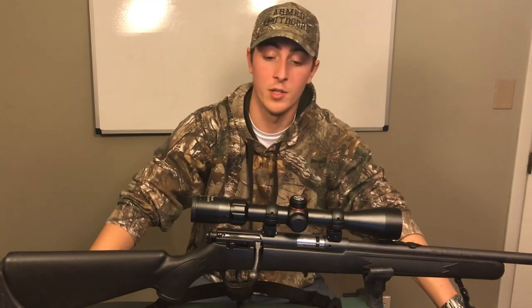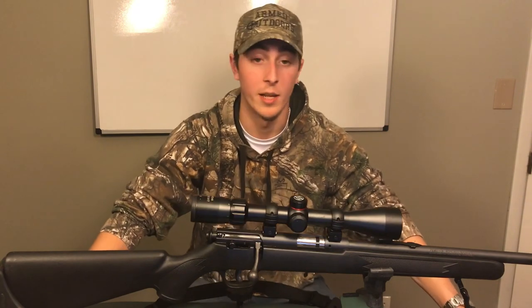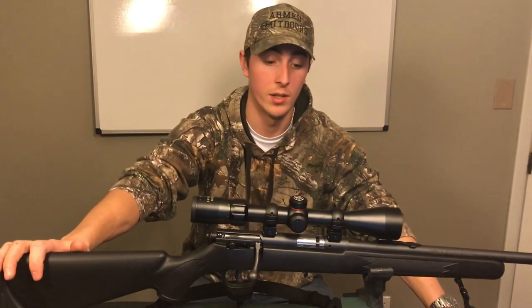The 22 is a great gun for small game hunting, target shooting, and the ammunition is really cheap. So this is why it's a really good gun overall.